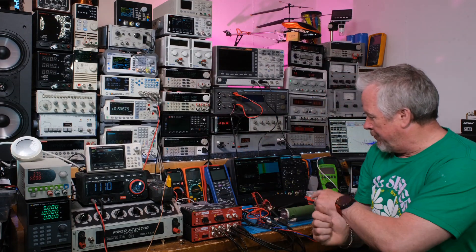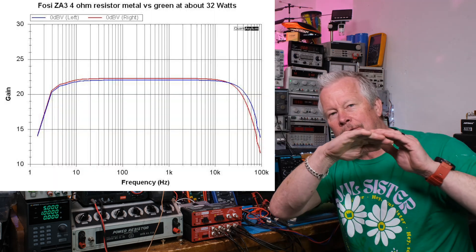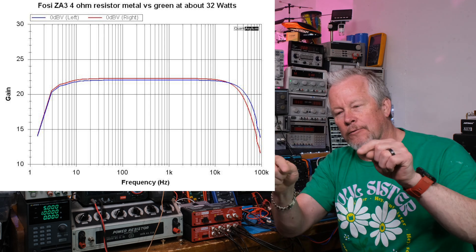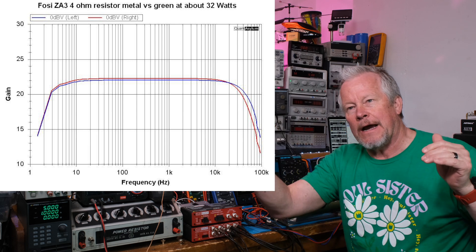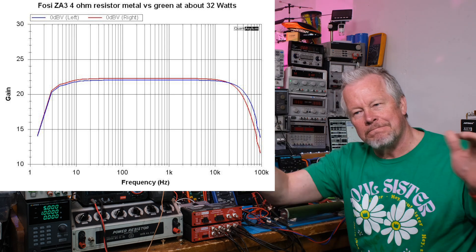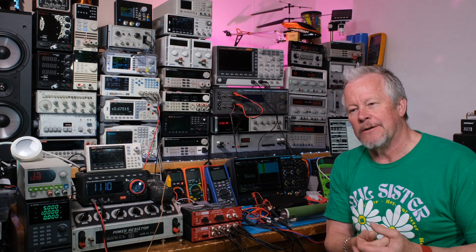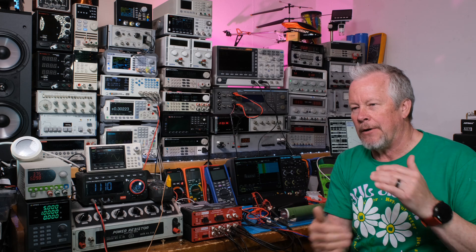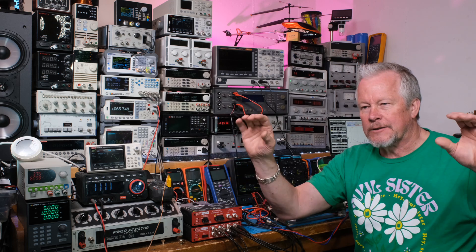I replaced the bad silver resistor with this green one. Now look at the bode plots — both channels are 4-ohm resistors. The green one tested a little better. On the graph, the left channel — the blue one — performed just a little bit better. Think about this being your speaker, not a resistor. That's why we want our resistors to be as clean as possible, because we don't know what our speaker is going to be like. This is our baseline — this is where we start from.